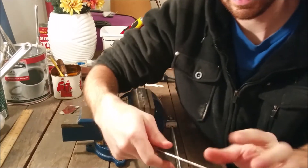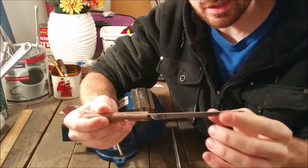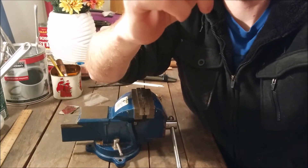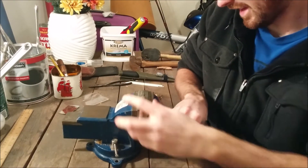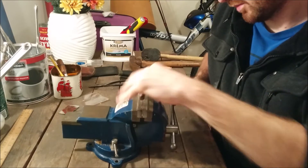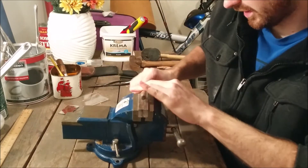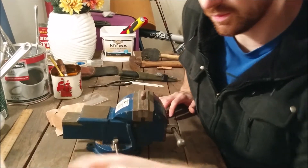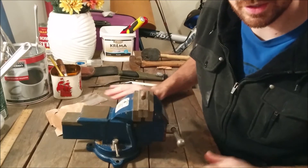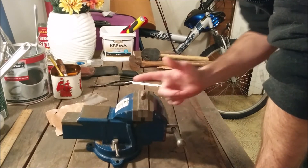Now I'm going to take the hacksaw — I'm not entirely sure how big I'm going to go, but something like that. I'll take that much off of it. The vise setup I use is not bolted in. I know it's not exactly the best way to do this, but I kind of just relocated it and I don't feel like bolting it in — I don't have a workbench entirely set up yet. This is just a picnic bench that was brought inside. Anyway, I'm just going to take my hacksaw and cut through.